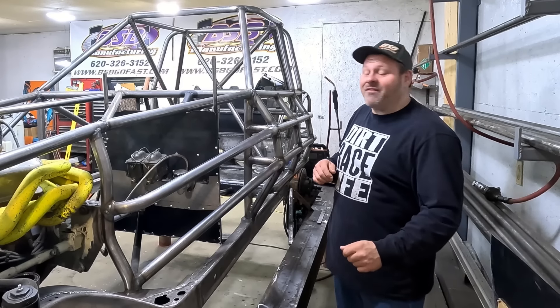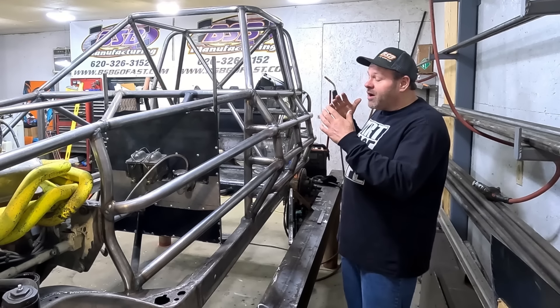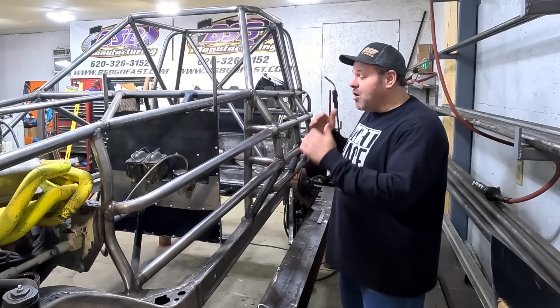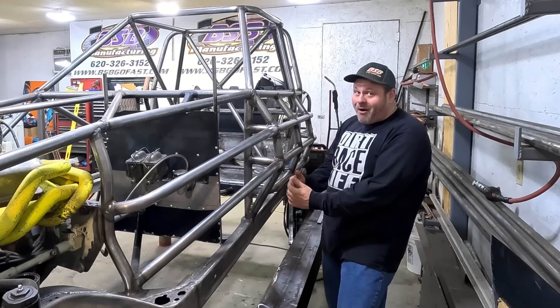Hey y'all, Jason here with Dirt Race Life. So as you can see, we're still working on our metric build for our street stock. I want to catch y'all up to speed on where we're at. Door bars are in.